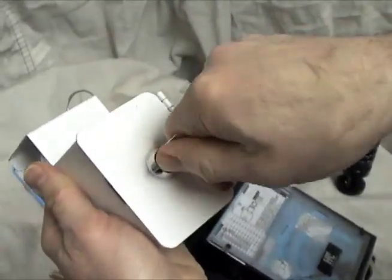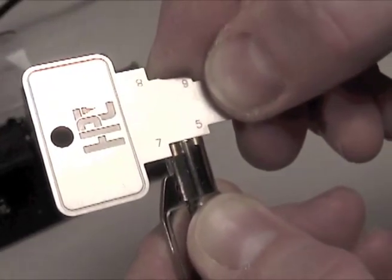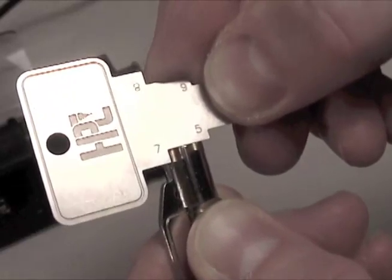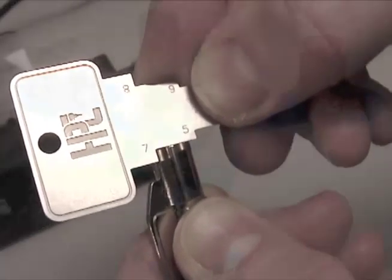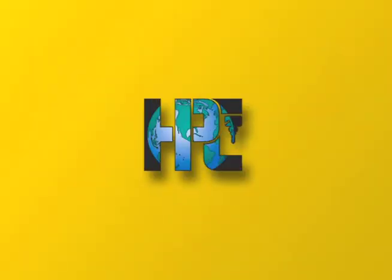The adapter kit comes with the tubular key pick and decoder. With this tool, you can measure the cuts of a key and then cut a new key to that bitting. HPC's tubular key adapter kit for the Blitz, Switch Blitz, and Tiger Shark machines is a great way to start cutting tubular keys on a machine you most likely already have in your shop. It provides an economical solution for adding a new type of key to your offerings. Contact your authorized HPC distributor for prices and more information.